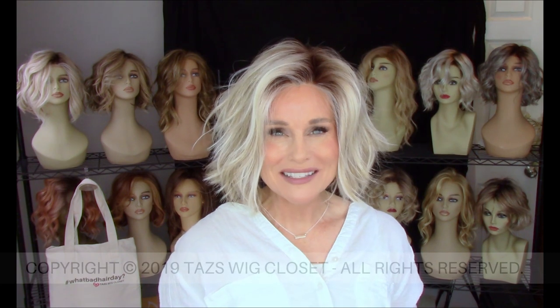Lemonade features one of the creative lace fronts by Belle Tress — that single unit lace front that stretches from temple to temple and runs back about halfway to the crown on the left-hand monofilament side part. We're going to get up close on this as we examine this color. This Butterbeer Blonde has a little bit of a different application to this particular style, and I hope they continue to run this kind of color distribution.